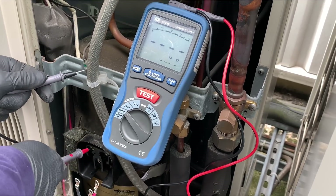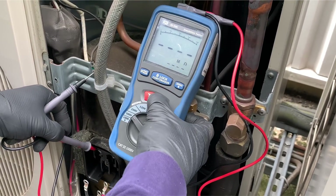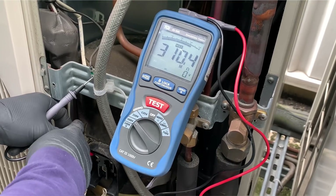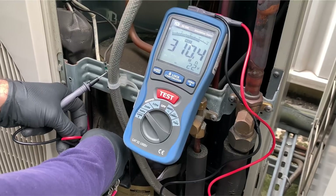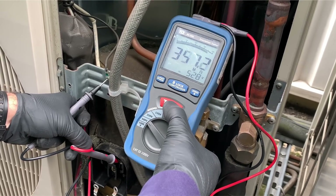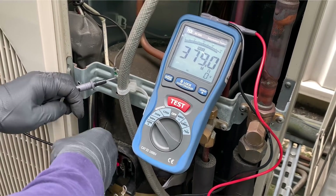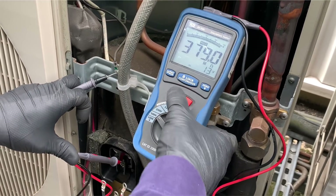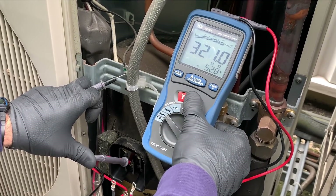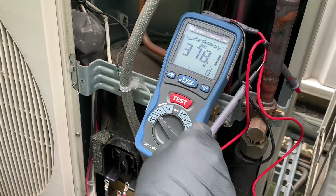Right, we'll check these windings now. So this is our first one — that one seems all right. Move over to the next one — again that one seems all right. Over to the last one — that one's all right as well. So the compressor windings check out.